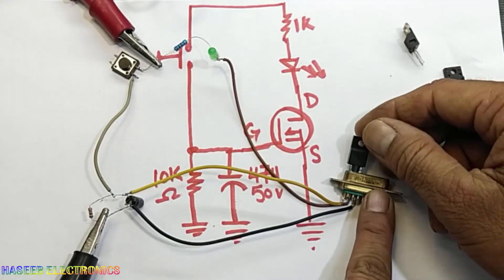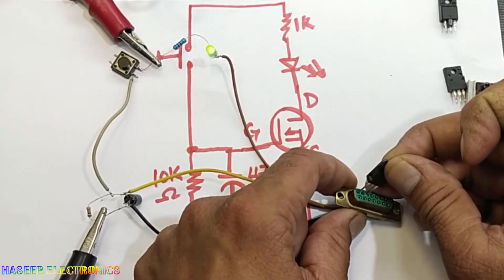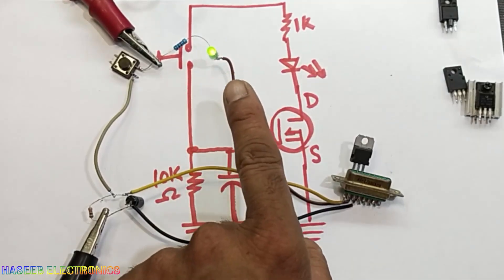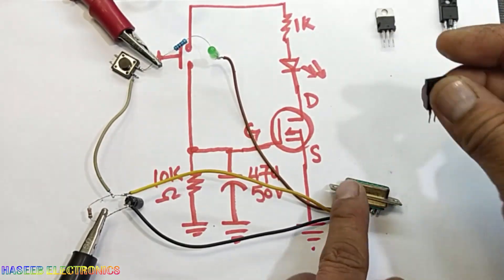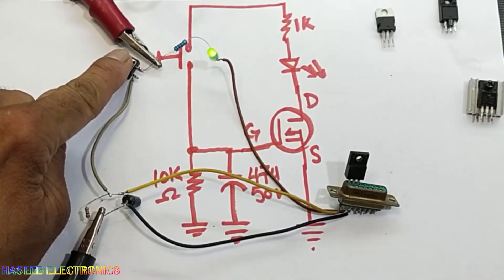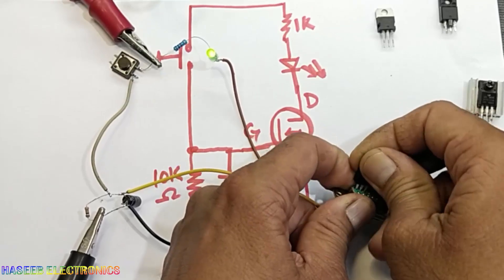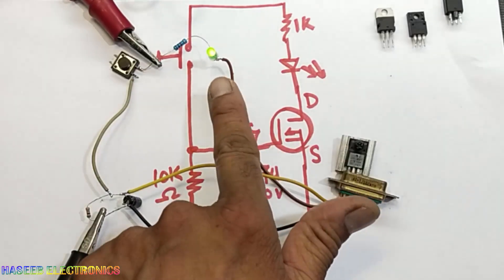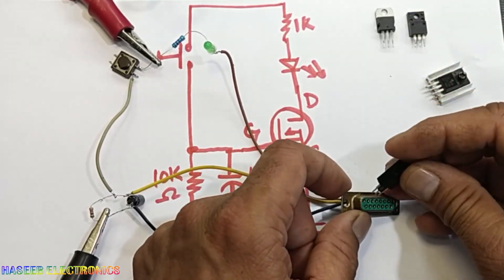First I will install a short-circuit MOSFET. This MOSFET is short circuit between gate, drain, and source, so it is displaying directly — that means it has a malfunction. If I remove this one and install another MOSFET, it has the same result: even when I press the button it is displaying directly. This next MOSFET is also the same — displaying directly, so it is also bad.